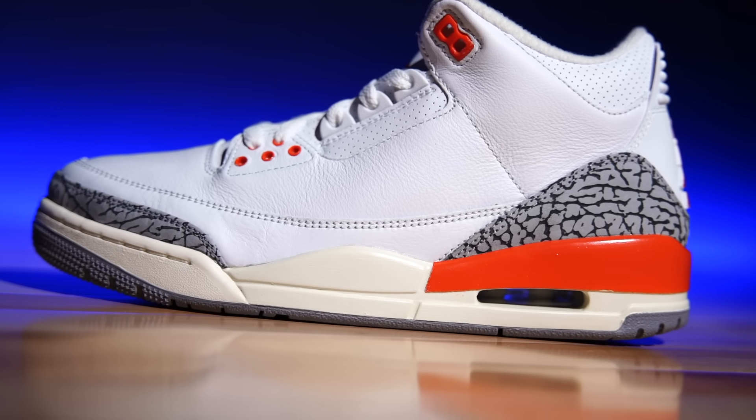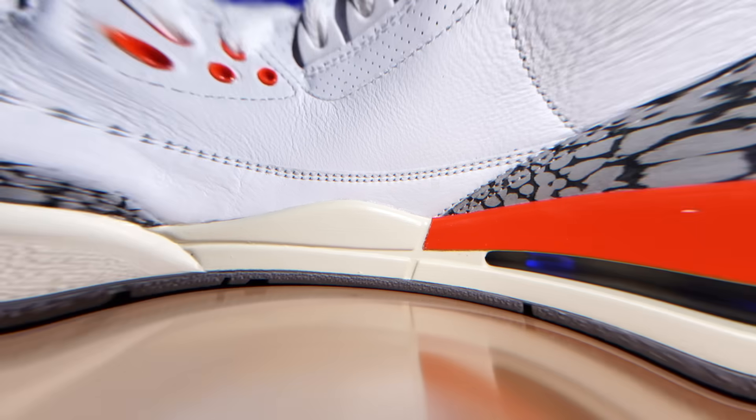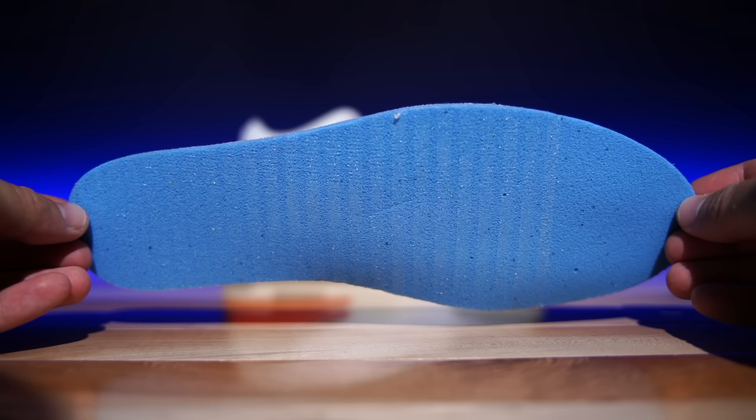The midsole cushioning is polyurethane. In the forefoot is an encapsulated airsole unit and in the rear is a visible airsole unit. They're really starting to cheap out on these insoles again — prices are going up but quality and craftsmanship are still a big hit or miss with every single release, even premium ones and collabs. The OG Military Blues came with a foam cell insole instead of polyurethane. Yes, you can swap it out, but you're paying a ton of money — that's what comes in the shoe.